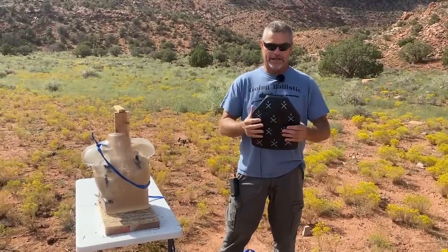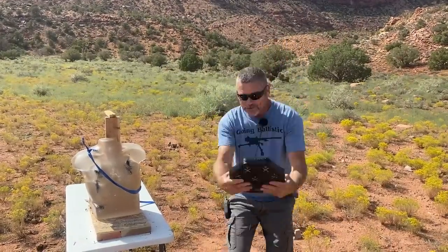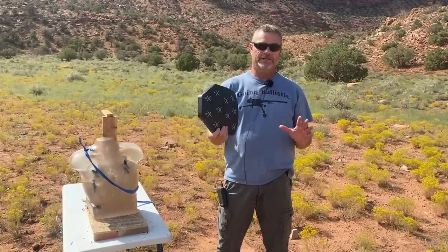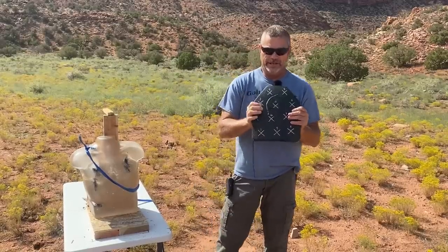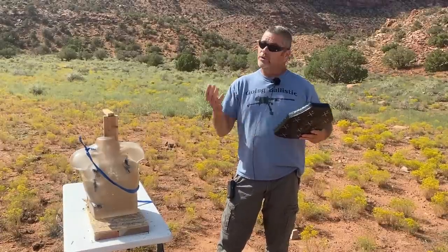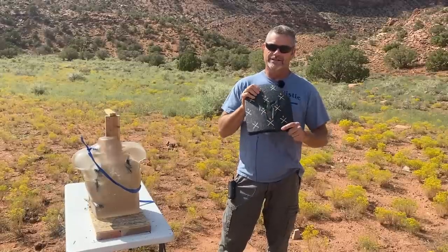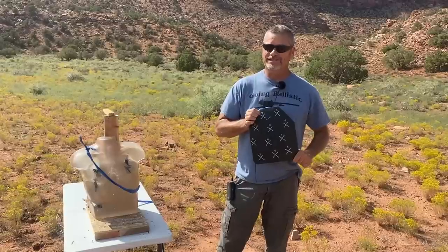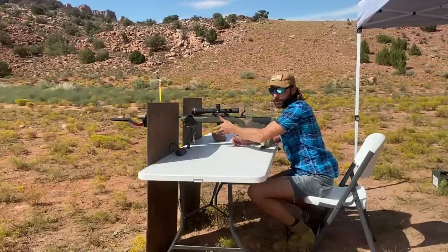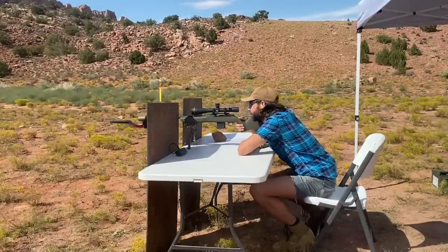Last plate - the Spartan Elafros. When I first saw this plate I thought it was heavy because it's the thickest plate we've got, but it's actually the lightest plate we have - we don't even know what the material is. This is a Spartan Elafros, level 3 - not level 3 plus. They don't claim it'll stop M855 or M193, but we're going to try it anyway. That's an awful lot of plate to not stop rifle rounds. It is a standalone. This one I've been waiting to test.